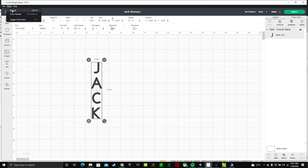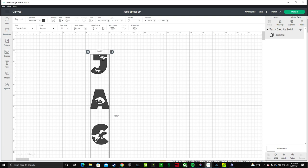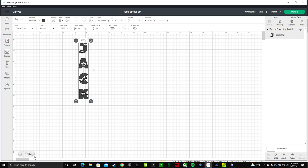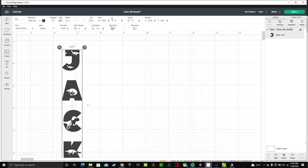Now click on Jack, go to the font field, and type in the font name. You can make the line spacing closer together by clicking the adjustment multiple times. We know we want it to be five inches, so just type five and enter — now it's exactly the right size. Zoom in to get a better look. This is super cute and it's already within the width we need, so we can go ahead and cut.